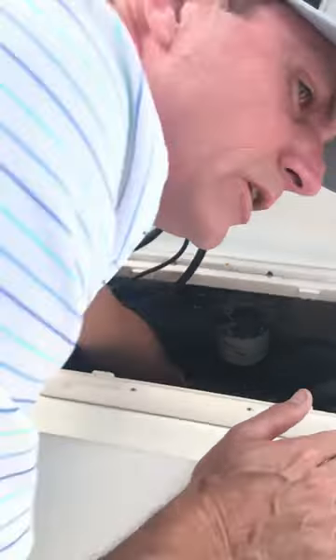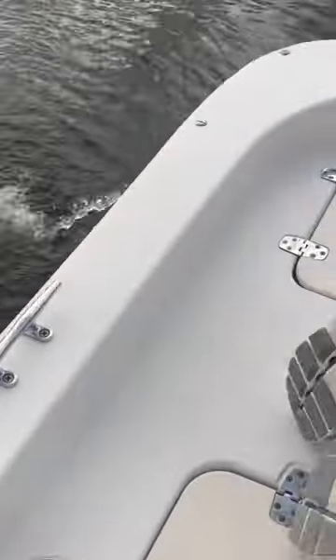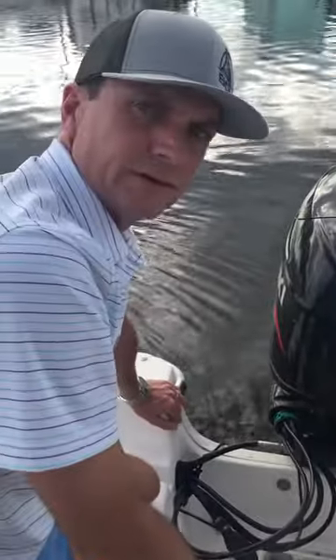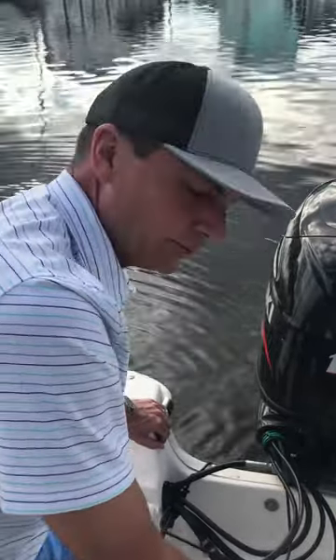It starts pumping water — check that out. Then it deactivates. That way your boat does not sink. This has been boat tip basics 101.